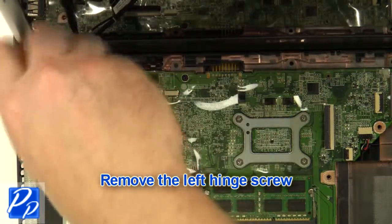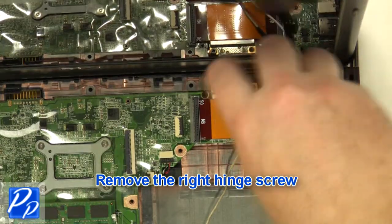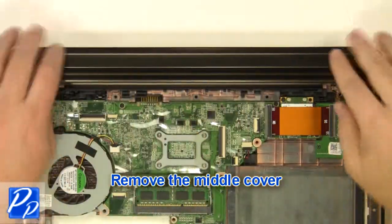Remove the left hinge screw. Remove the display assembly. Remove the middle cover.